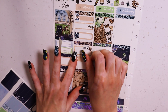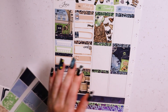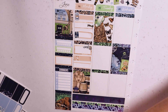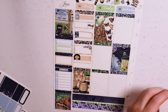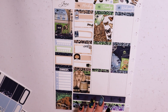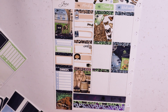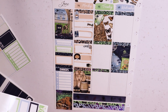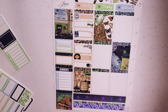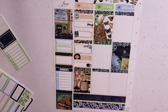It actually worked out well because this is my first time using a Glam Planner kit in a while — this was only the second time I've ordered from her shop. The first time I used a kit for a New Year's week in my first ever Happy Planner, so it's been a while. It was good to get used to this format because I am using another kit from her shop for one of my July spreads.